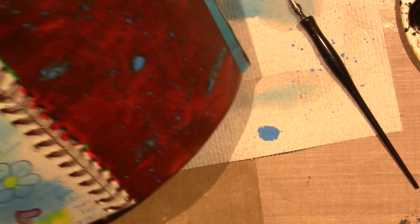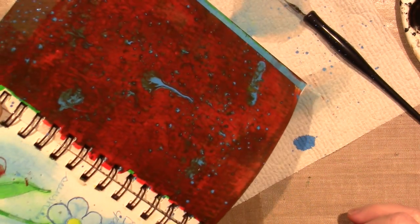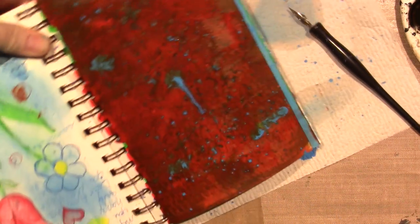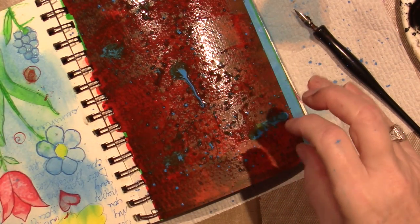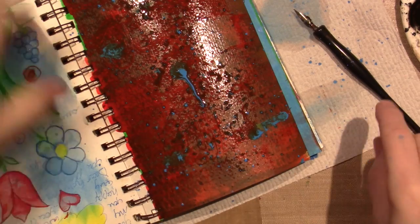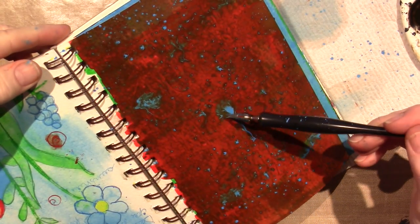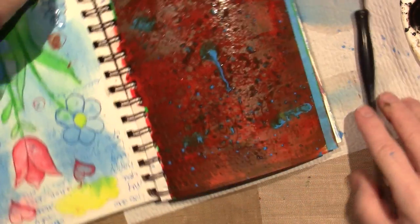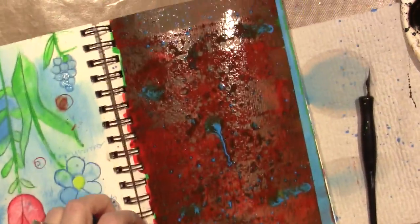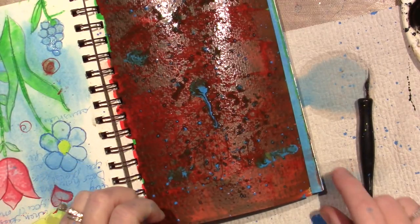I'm not going to squirt it because I don't want all the red to come off, but it stayed. The color stays true — it doesn't blend. This part I guess it looks a little like mud, but the red is a gorgeous color. It covered that green and the red was on top of green.